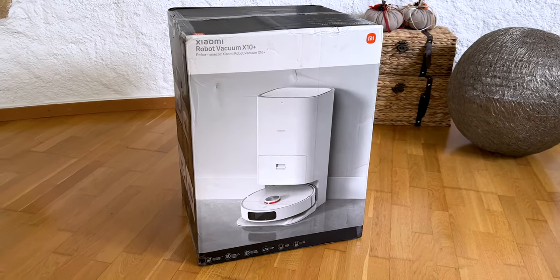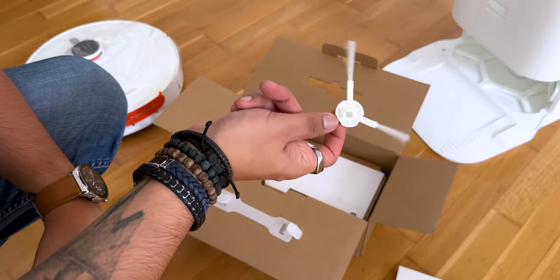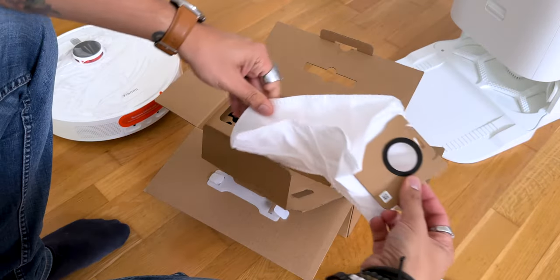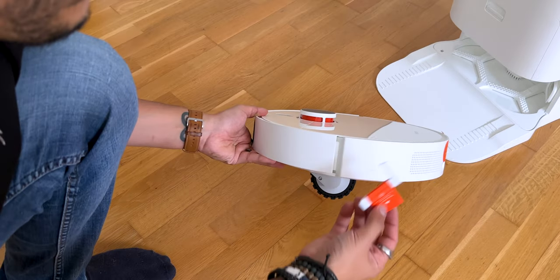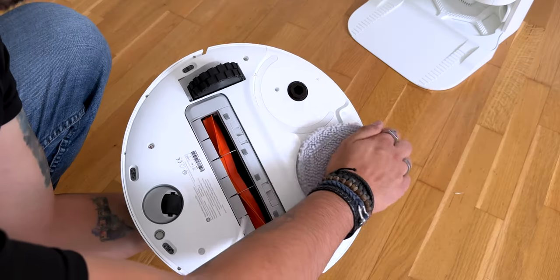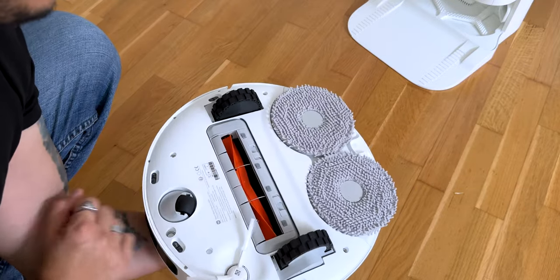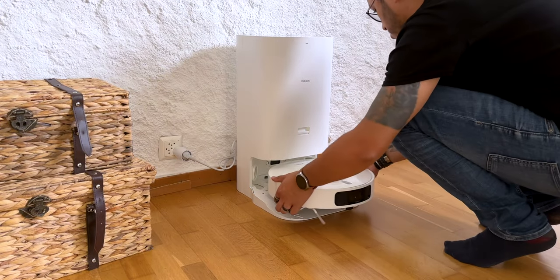For unboxing, the vacuum cleaner arrives in a large, fairly heavy box with a lot of accessories. There is the base, which already contains a bag for dust, a tank for clean water, and a tank for dirty water. The vacuum cleaner has the main brush already installed, and in addition it includes documentation, a replacement dust bag, a cleaning tool, and the power cable for the base. The plastic covers are easily identified so you don't forget anything, and it can be placed on its base to start charging.